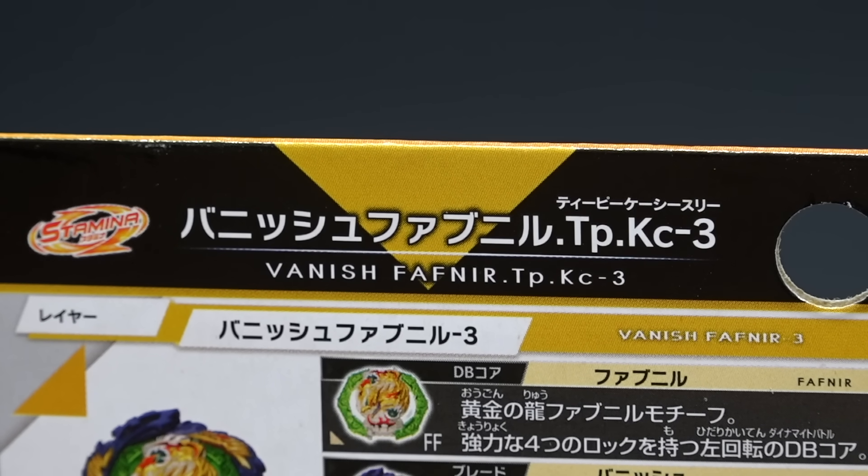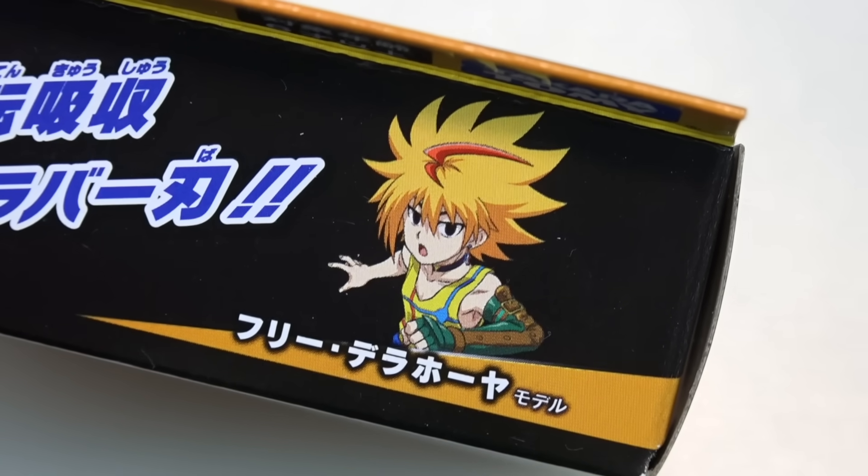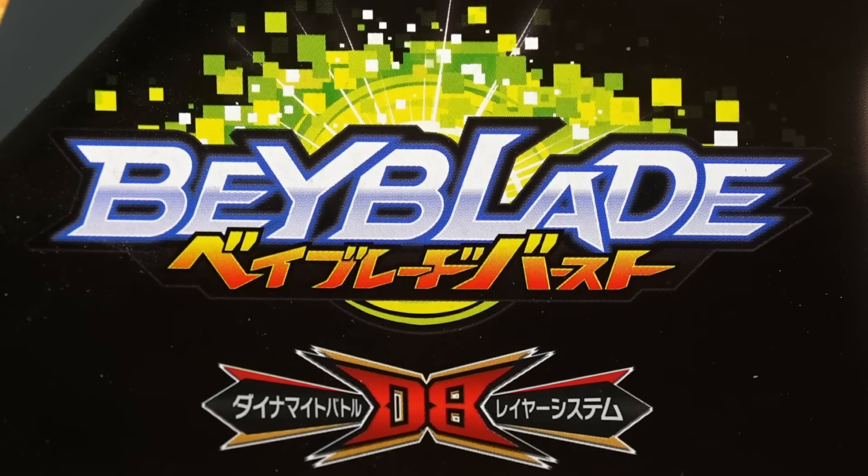Upgrade for Freeze Bay from Mirage Fafnir. No Hasbro stuff here, no gimmicks removed. We're talking about the actual Vanish Fafnir from Beyblade Burst DB. This is insane. The rubber is so flexible. I can't wait to unbox it.